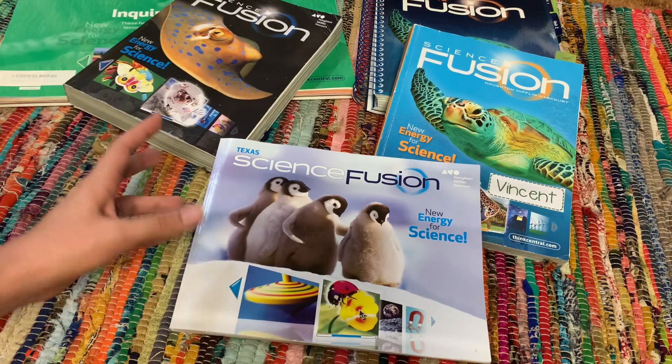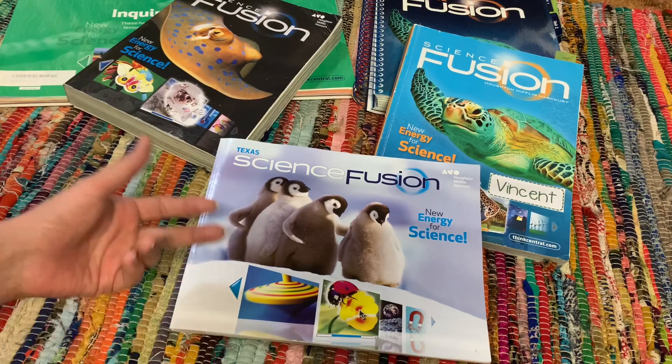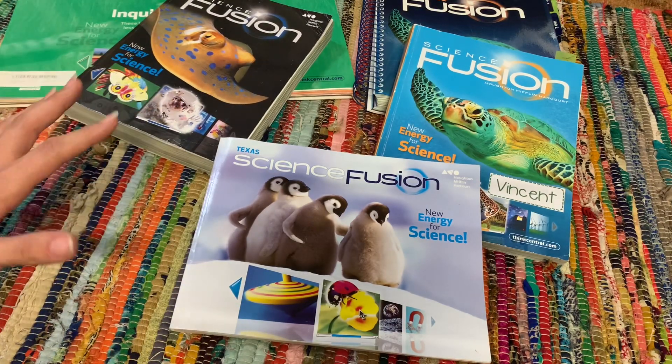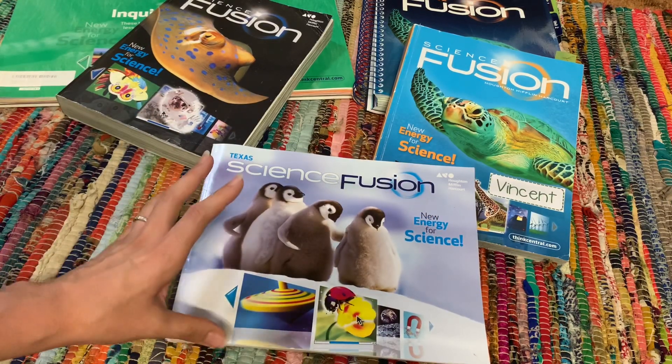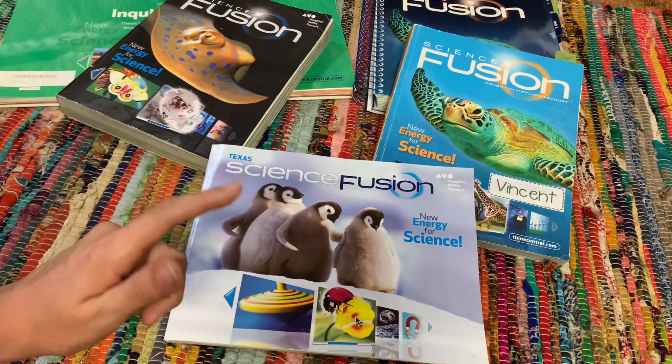I've only ever purchased it used through either eBay, Amazon, Half Price Books, basically wherever I can find it. I recently found this one at Goodwill. So I'm going to go ahead and kind of give you guys a little information on this. As far as Science Fusion goes, it is a secular science curriculum.